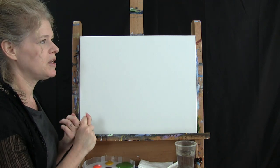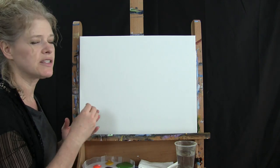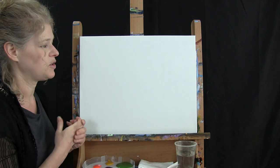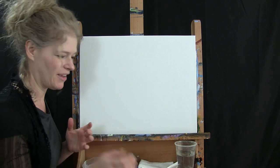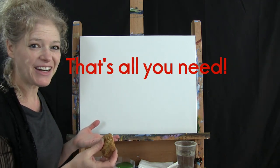I'm also going to give you written instructions for this painting that you can print out and use, as well as a downloadable image of the final painting so you can use it as a visual reference. And probably the most important thing I'm putting down there is a recipe for my delicious almond oatmeal cookies. That's all you're going to need today.